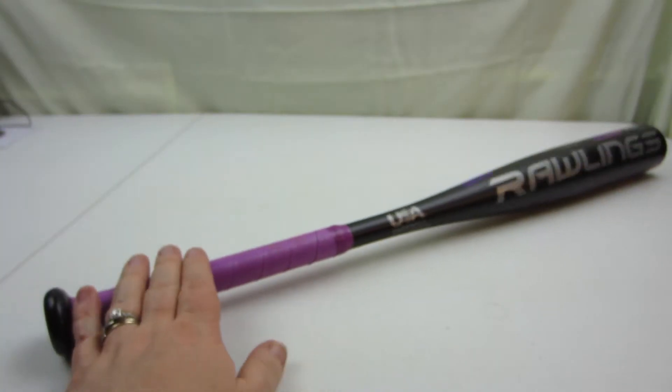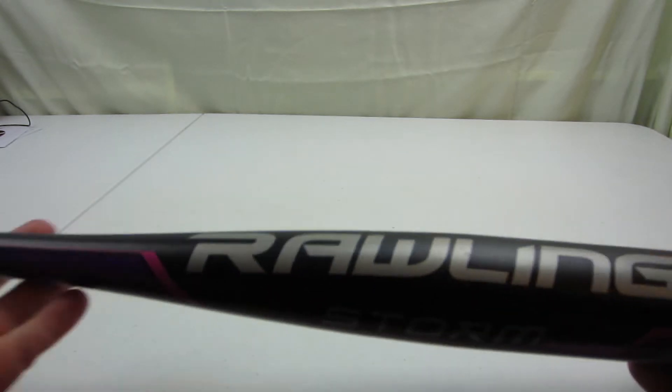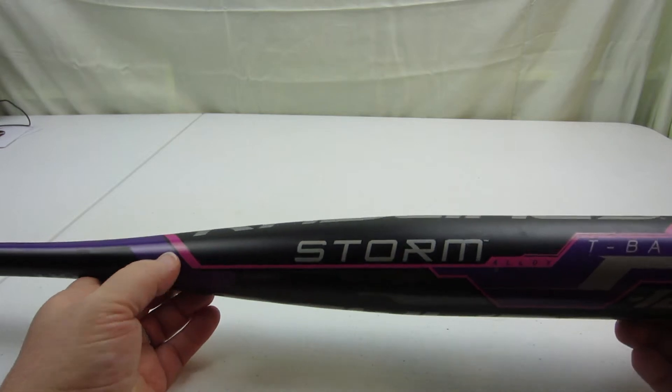This is a 26-inch bat and it says it's 14 ounces, so it's basically a really good height for my daughter. Pretty good weight — you don't want it to be too heavy for the little ones. They start to wear out even with a small lightweight bat after a while.